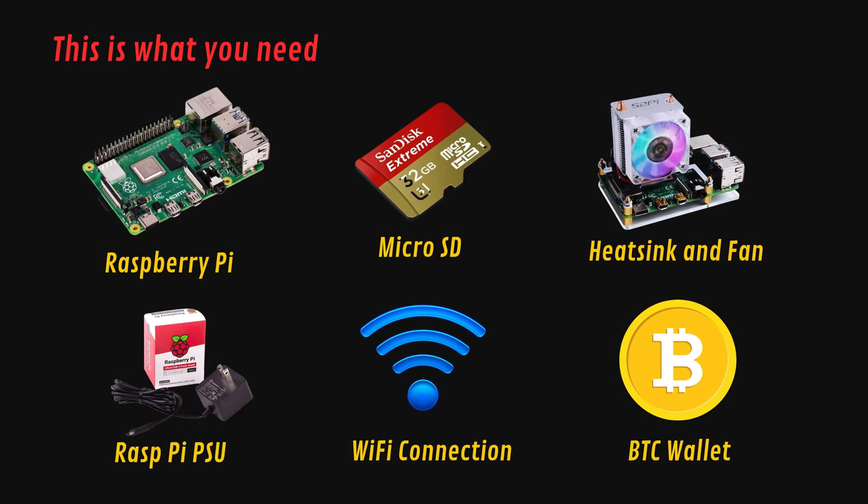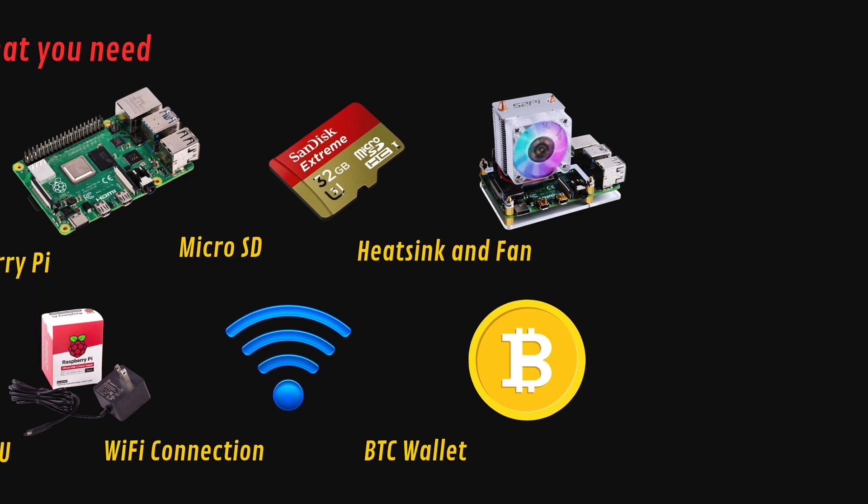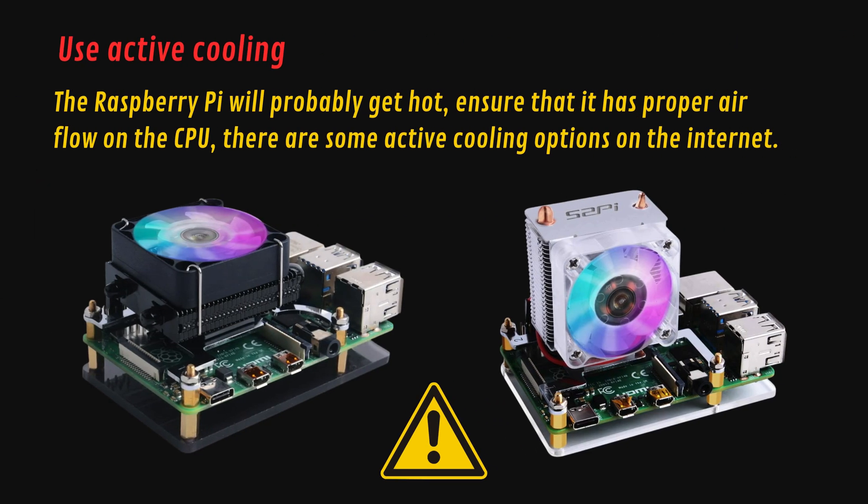This is what you will need: a Raspberry Pi, a micro SD card, active cooling devices for the CPU like a heatsink or fan, a good power supply, a Wi-Fi connection, and a Bitcoin wallet address. The active cooling for the CPU is very important — the Raspberry Pi will probably get hot, so ensure that it has proper airflow on the CPU. There are some active cooling options on the market.